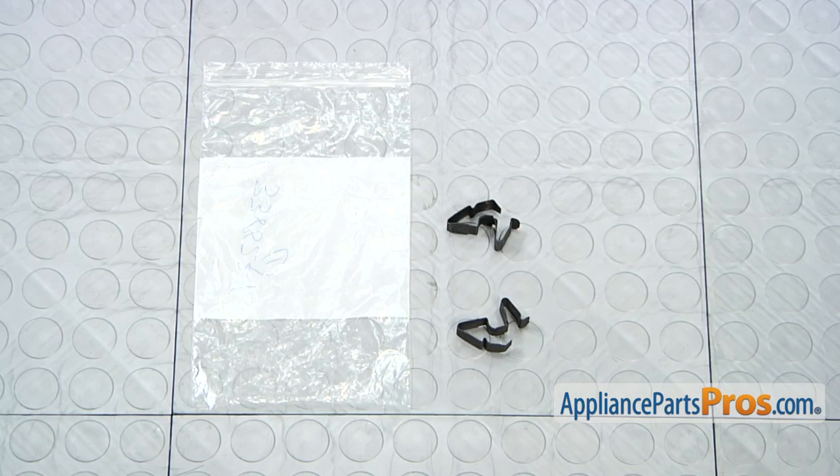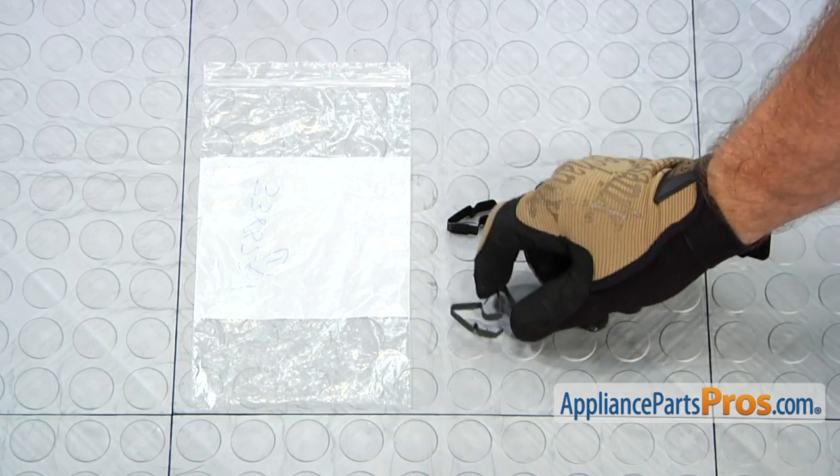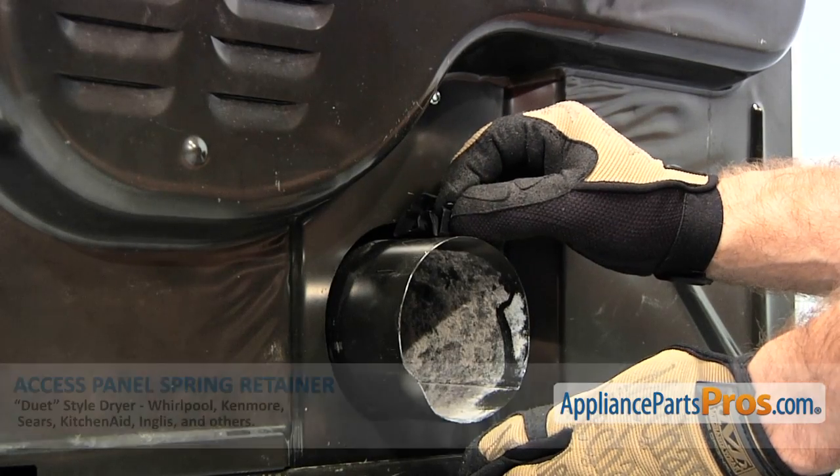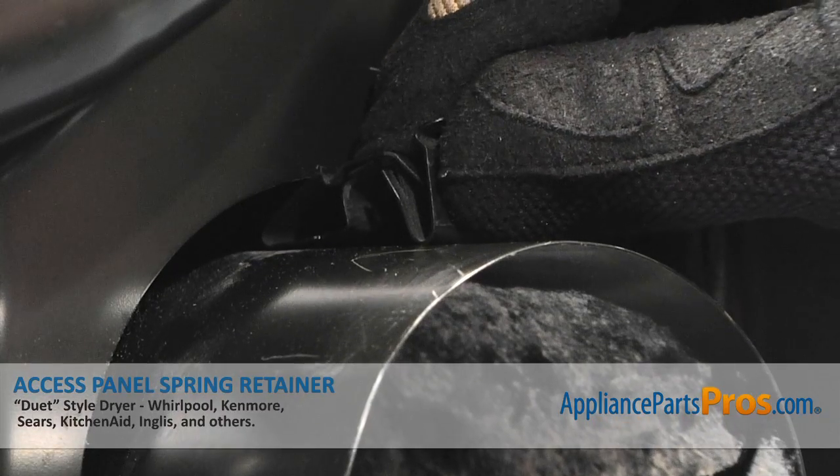Here's the old Access Panel Spring Retainer next to the new one. If you don't already have one, you can get it at AppliancePartsPros.com. To put the spring retainer back in, all you have to do is line it up at the top of the exhaust duct and snap it into place.